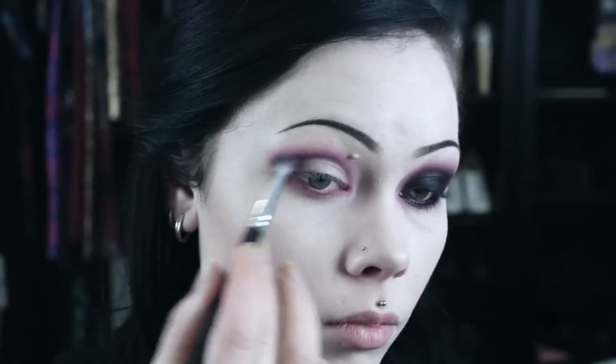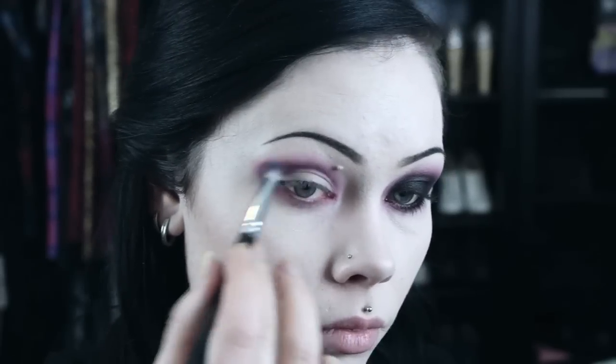With a fluffy brush and a dark purple eyeshadow, I apply this over the burgundy to create what will be a gradient into the black eyeshadow.